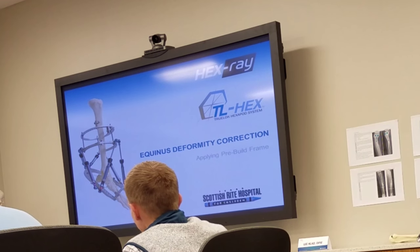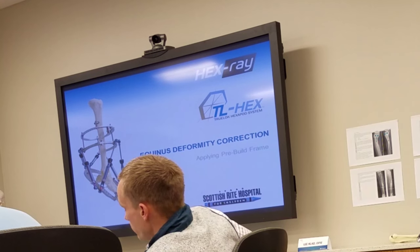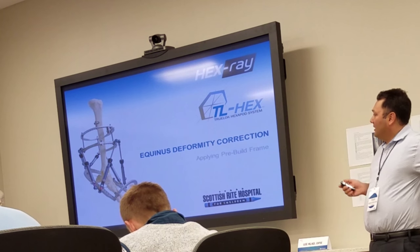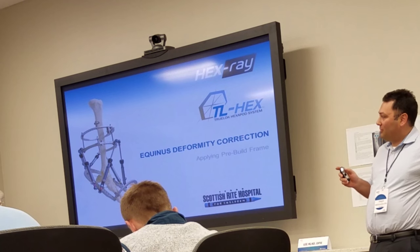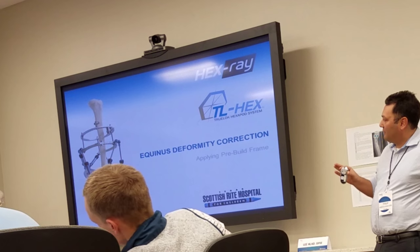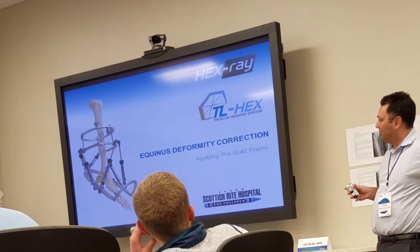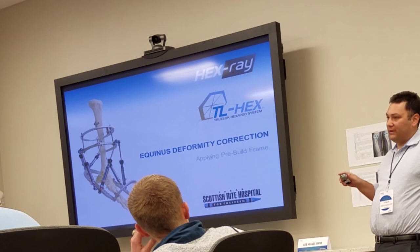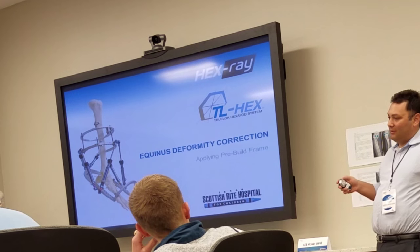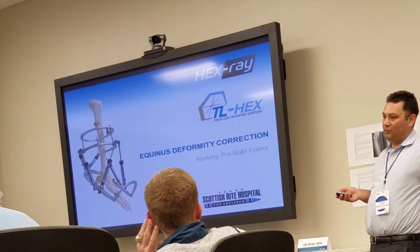Equinus. Typically when you're going to have a surgeon doing an Equinus gradual correction, most of the time it's going to be part of a dual correction. You'll sometimes get Equinus alone. One of the things I like to focus on is getting the surgeon to recognize why you're gradually doing an Equinus deformity correction — most people will say, what do I need a gradual correction for Equinus deformity?